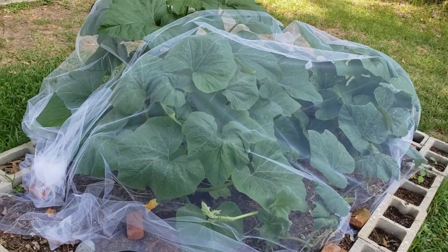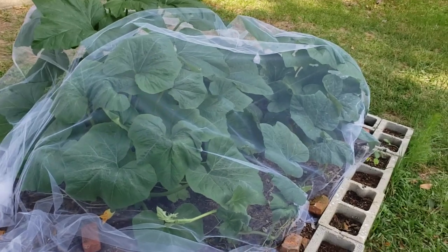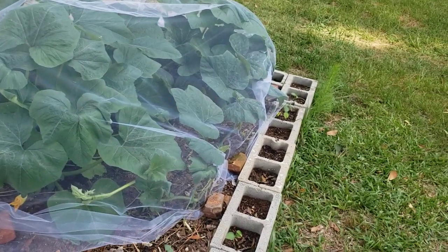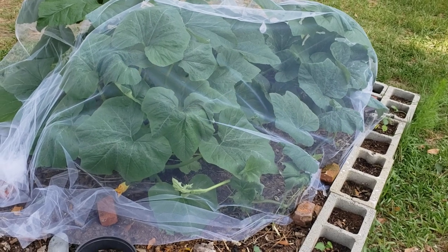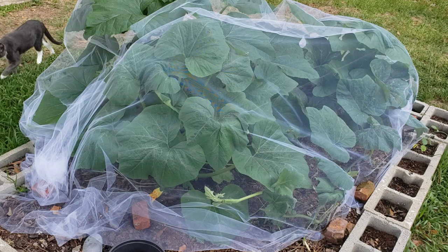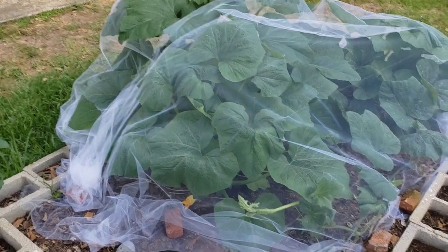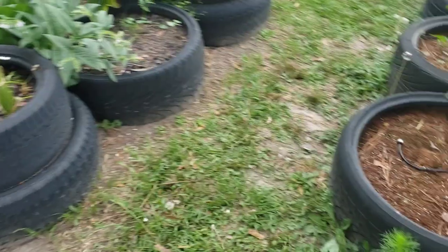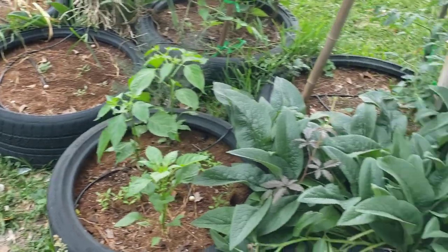If you don't want to hand pollinate, there are tons of videos on how to do it. Bull just did one recently. The simple way to do it is you put on some Marvin Gaye or some Teddy Pendergrass, you come out here with the little male bloom and you tickle the female bloom — there you have it. Y'all can watch Bull's video, he did one here real recently.